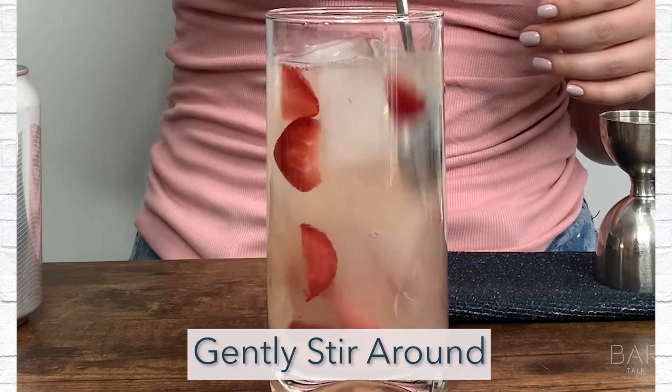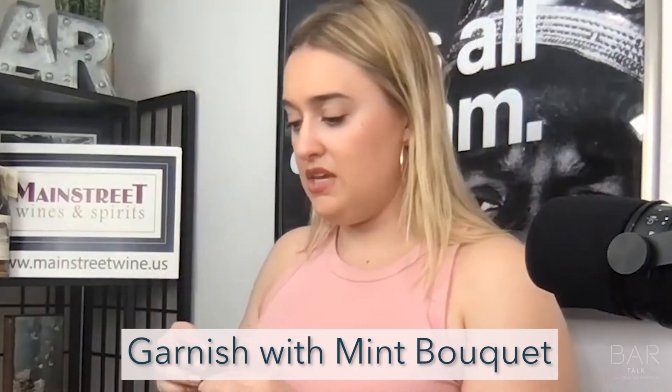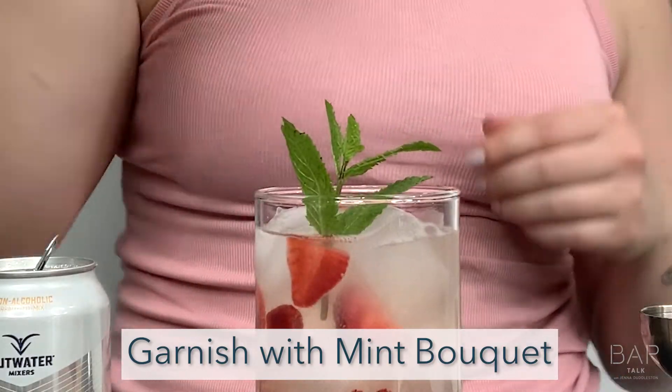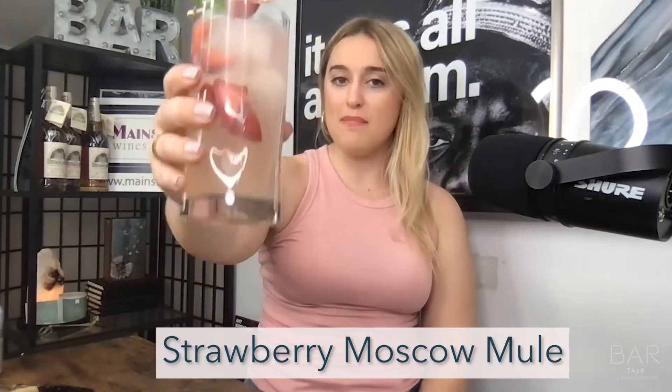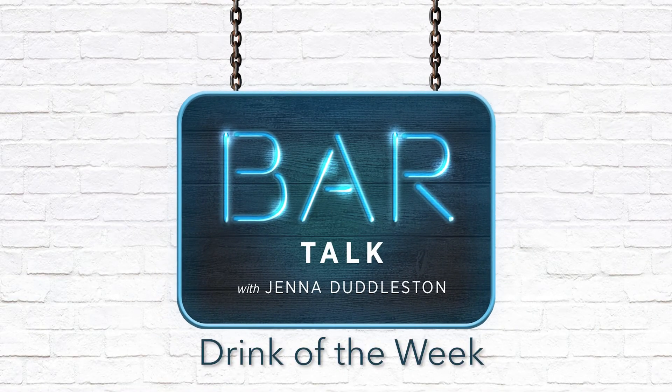Want the strawberries to float? We're going to garnish with a mint bouquet. And there you have it, ladies and gentlemen — your drink this week, a Strawberry Moscow Mule.